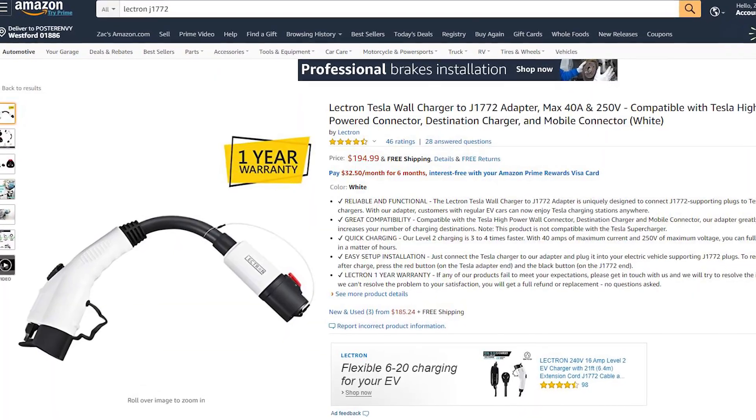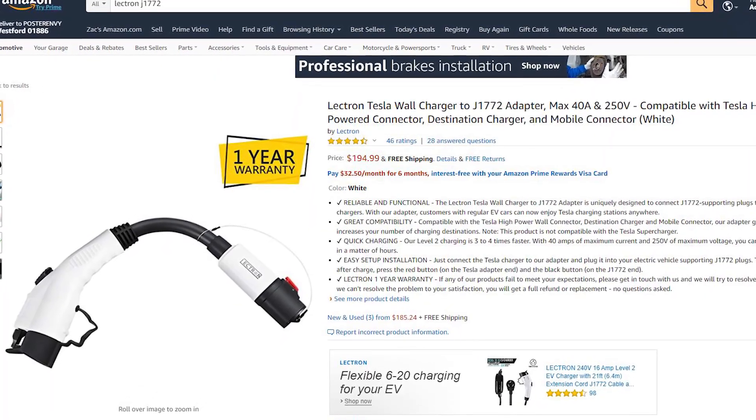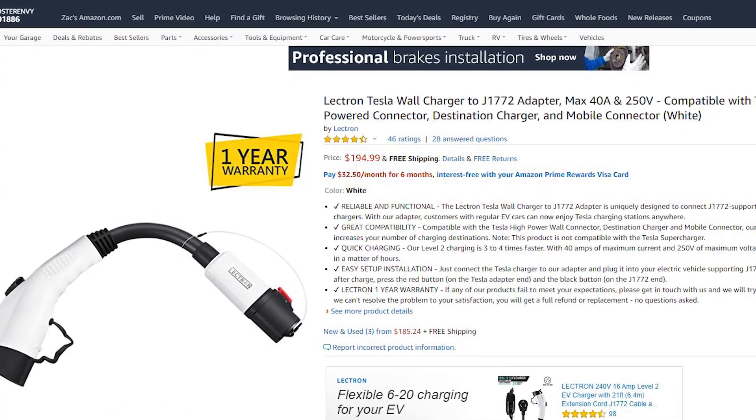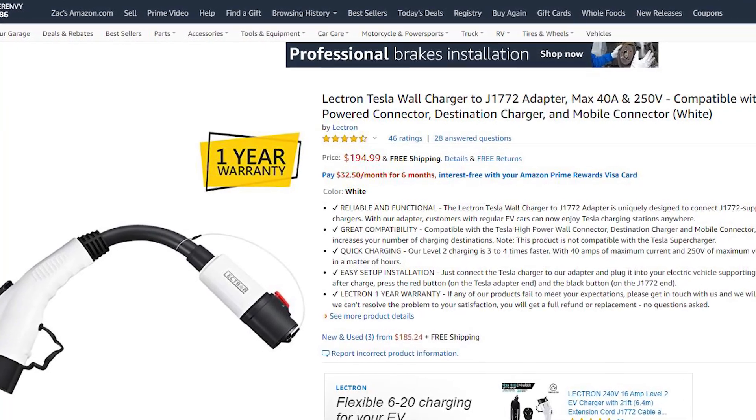Is it worth it? This is $195 on Amazon — cheaper than some of the earlier models we've seen. It's coming down in price, which is good, but it's still pricey.